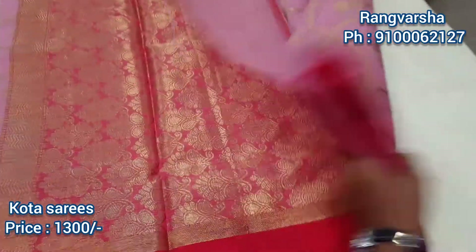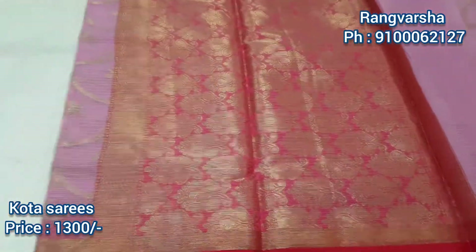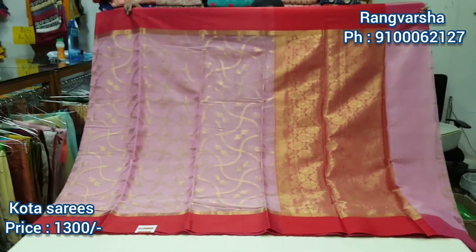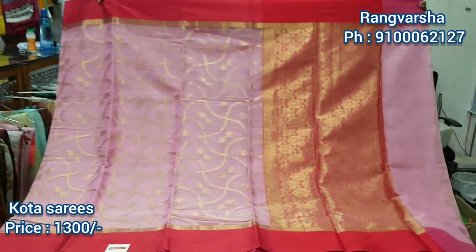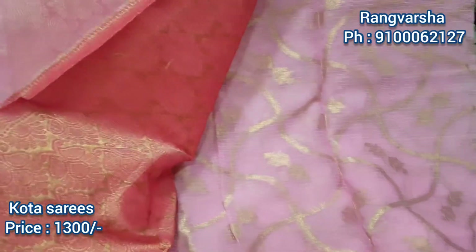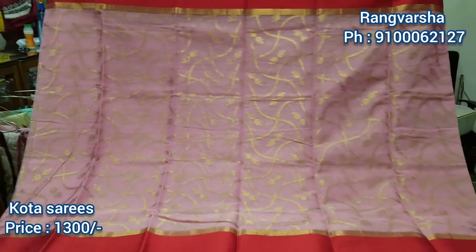Here we are going to show the banner style in pink color. We have a running blouse. Let me show you the full look.